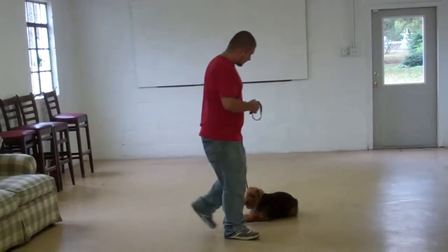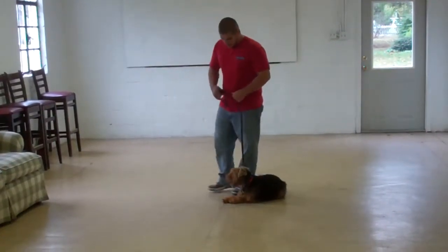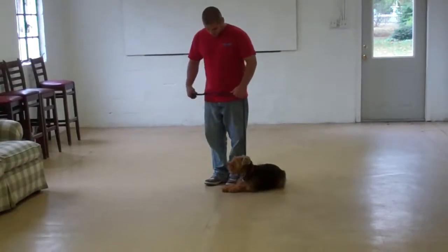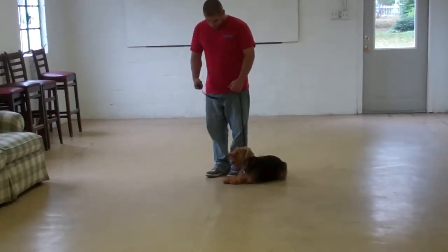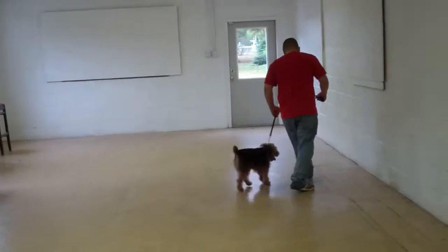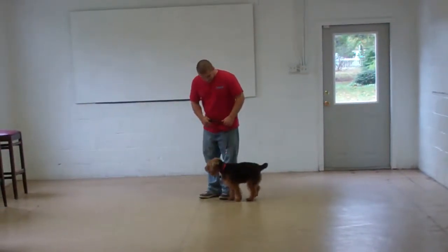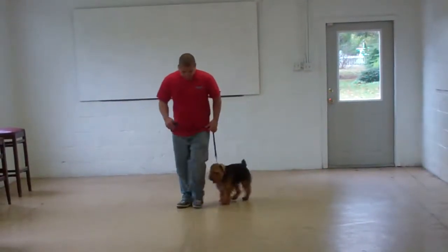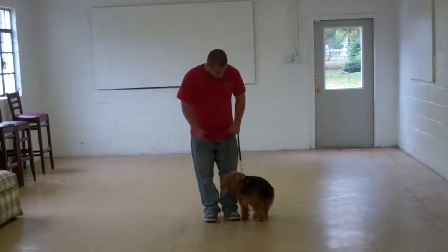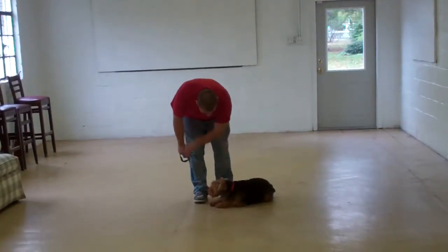Barry is going to return back the same way, all the way around behind, so she's on his left-hand side once again, and she'll get some praise. They'll demonstrate the heel, down, and stay sequence again for you.